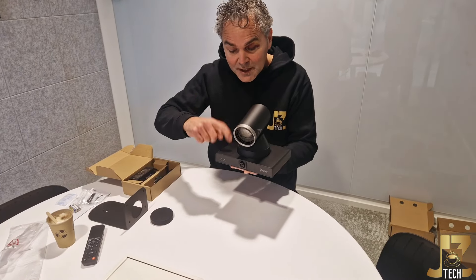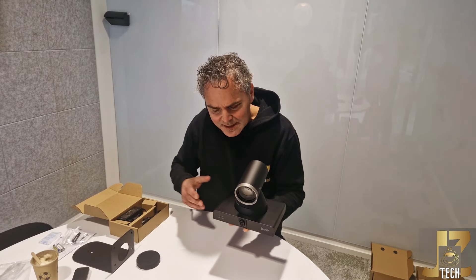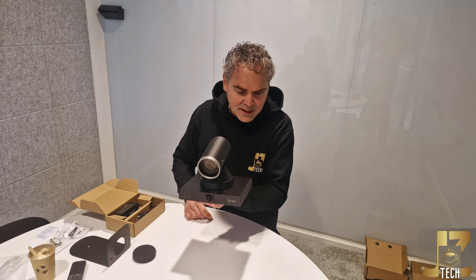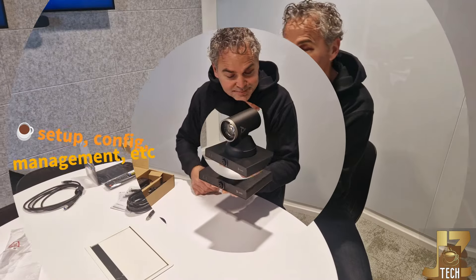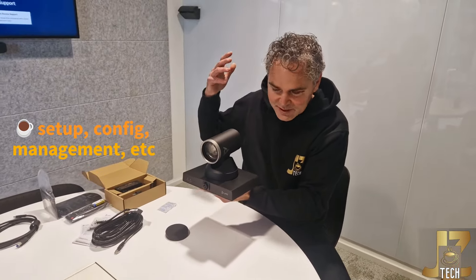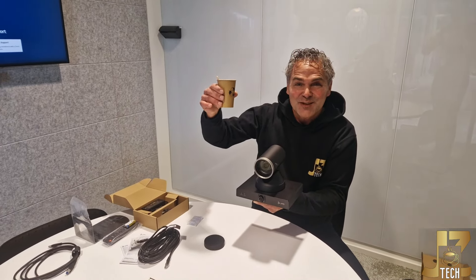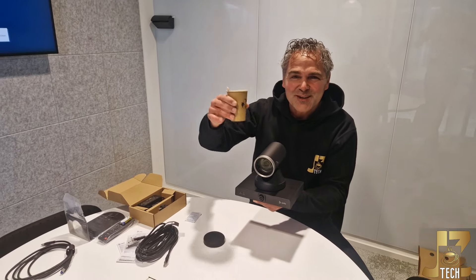It feels really solid — similarly to the E70, this camera, the E60, feels very solid. I will do some additional videos like how to install it and how to do software upgrades in the future. Thank you for watching, and I'm already looking forward to the next video.